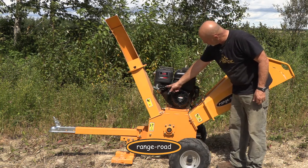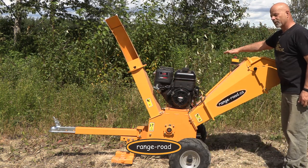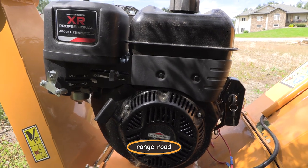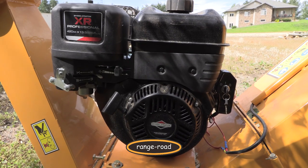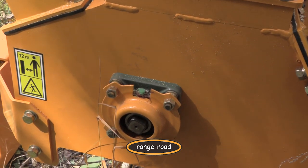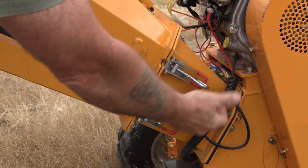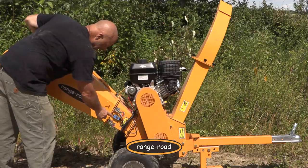Electric start. The controls here — choking, your fuel on and off, and your throttle. There is an emergency manual override right here. Just bang and she's off. Give her a twist and she resets. The motor here uses a belt drive down to the chipping head, and we can get into the chipping head here.